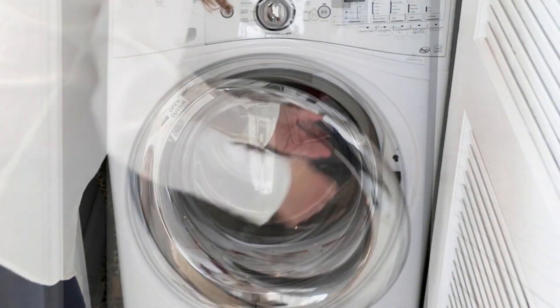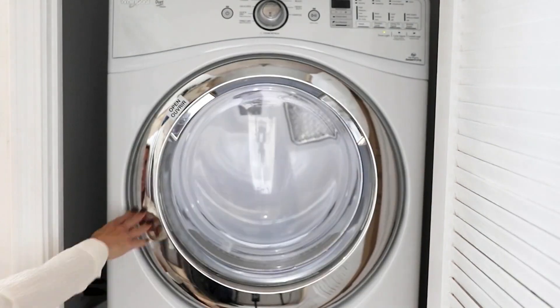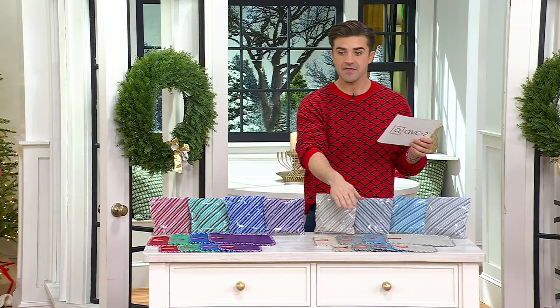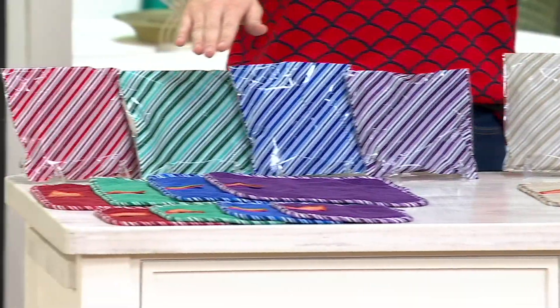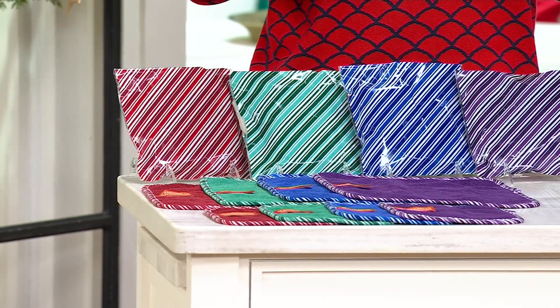This is a fantastic way to get the home looking clean. Color-wise, we have a lot of great options for you. We have the neutrals over here — these are going to come with the gift bags as well. And then we have the jewel tones: your purple, your blue, your green, your red. The jewel tones are our most limited.